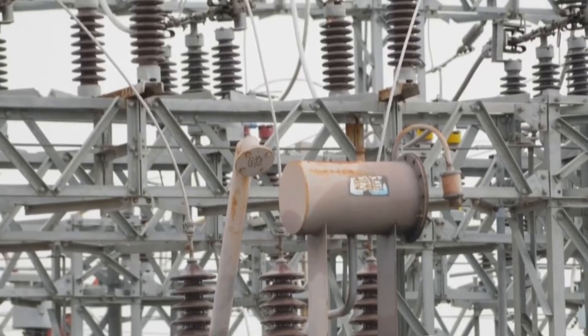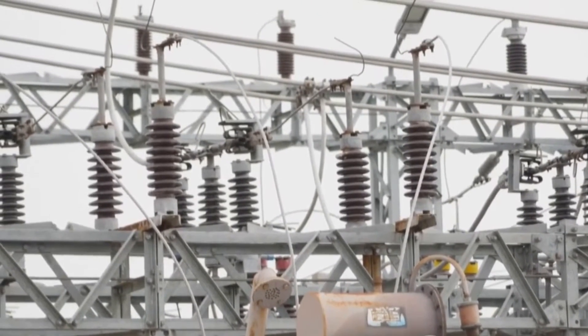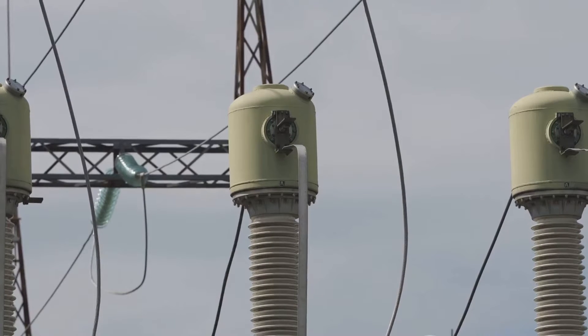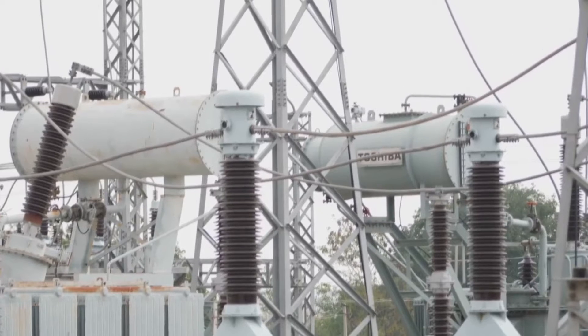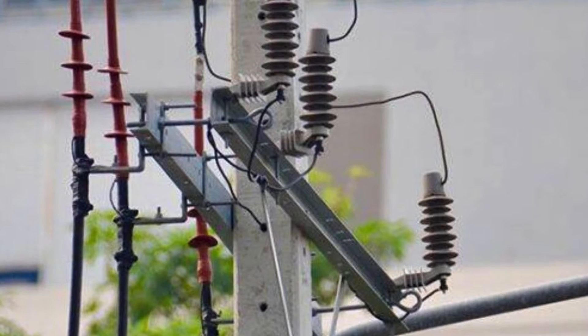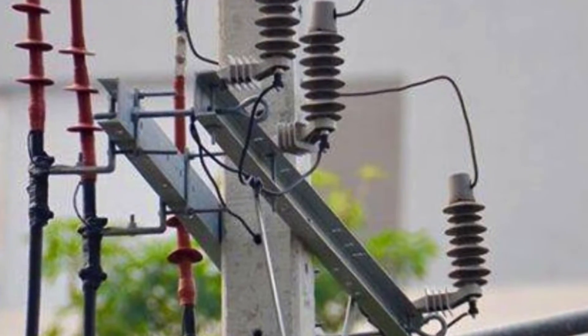Imagine the surge arrestor as a guardian installed in the transmission line, ready to protect the electrical equipment. This silent protector carries a heavy responsibility, warding off potential threats that could damage our power systems. What exactly does a surge arrestor do? Let's take a dive into its function and placement.